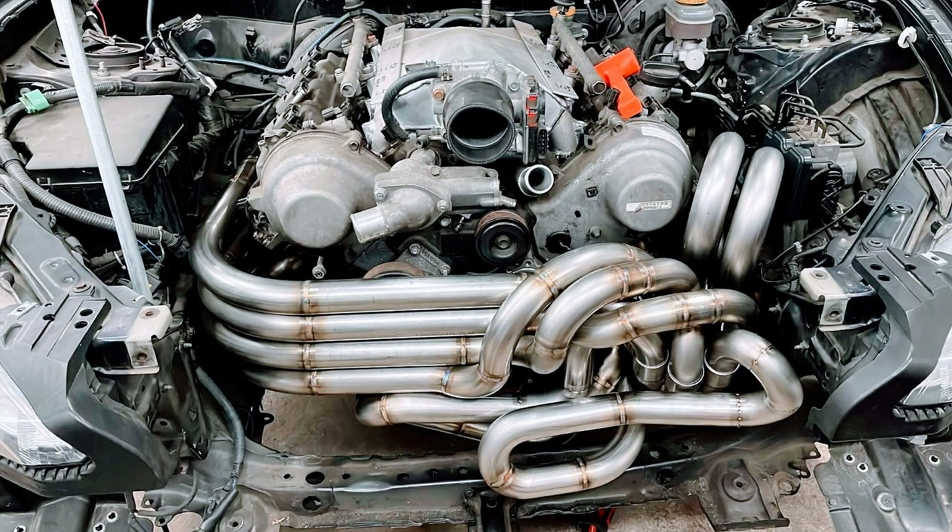Starting off here we have some 8 into 1 equal length headers that someone has designed and developed for their FRS. Unfortunately we do not have any sound clips present, but hopefully they should be coming in the near future.